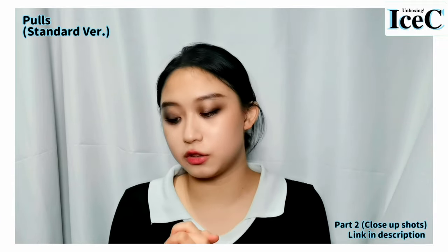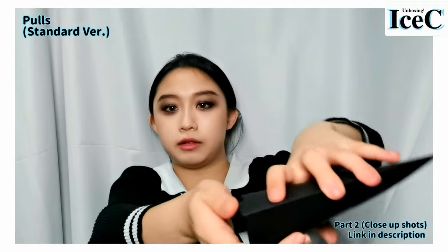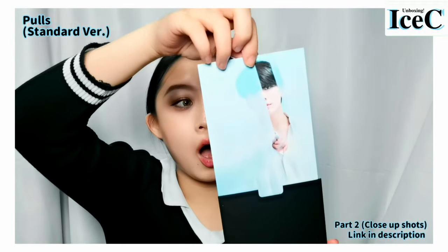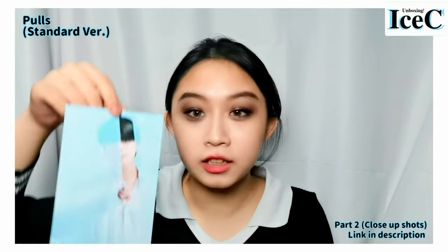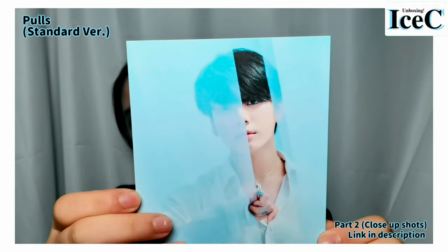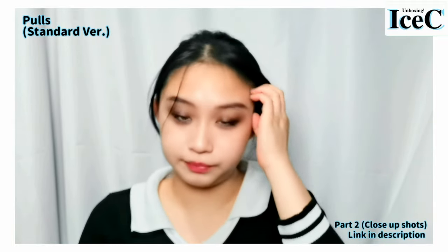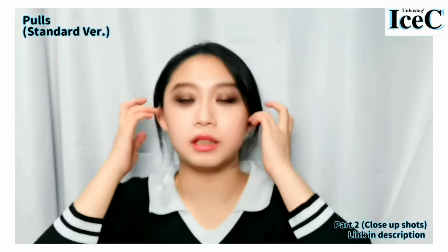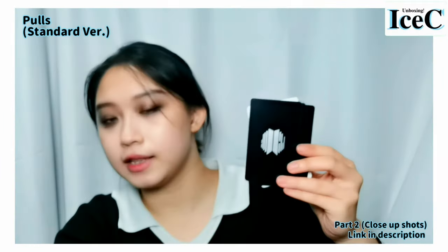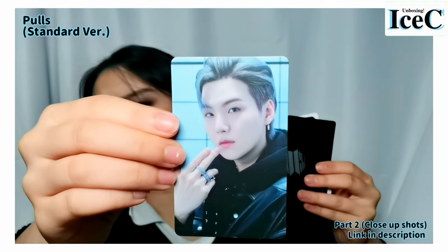Now let's go to the standard version cards. Okay, let's pour it out — I'm not looking at it. One, two, three... Oh my god — Jungkook! Oh my god. Now here come the photo cards: Jimin, J-Hope. I guess this set of cards is like a whole set, but they look so damn handsome.